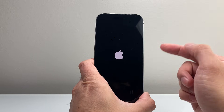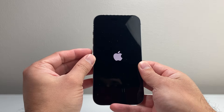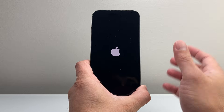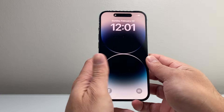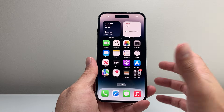Now if it doesn't work for you the very first time, keep on trying. We're quickly pressing and releasing the volume up and volume down one after another in sequence before holding on to that side button. This method will not delete any of your data — it's really safe and easy to do. It's basically shutting down the phone software and reloading the code so that it may work again.